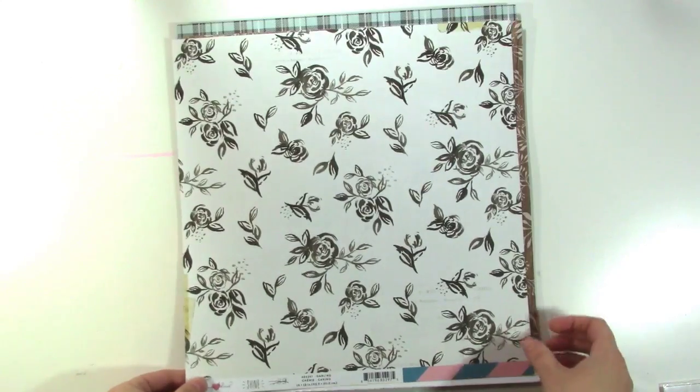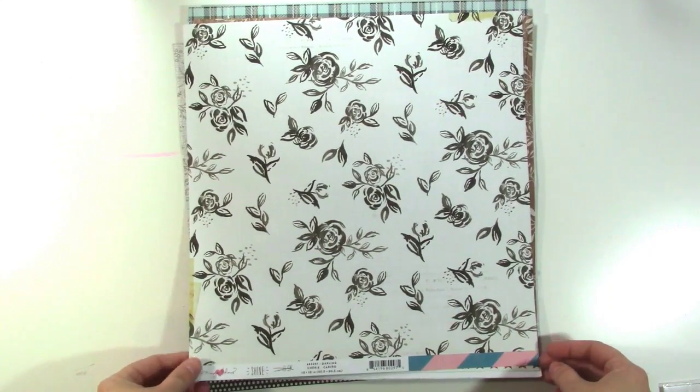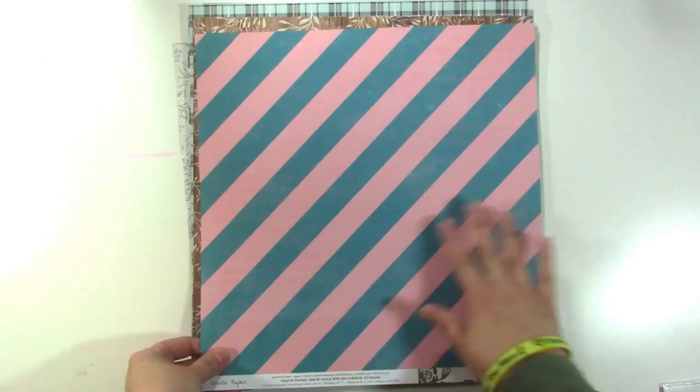This is from Maggie Holmes Shine. It was my favorite paper from that collection and they had it on clearance so I decided to just grab that. The other side is a nice stripe.